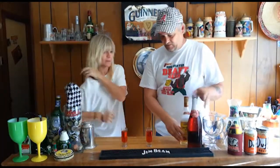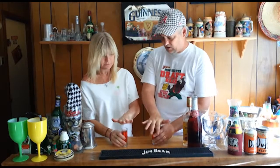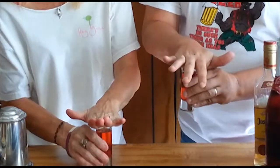All right, here we go, ready? Remember, you're going to take it, put your hand there, slam it — not too hard, you don't want to go through the table — but pretty good. And while it's foaming up, slam it down. Ready? Let's do it. Go.